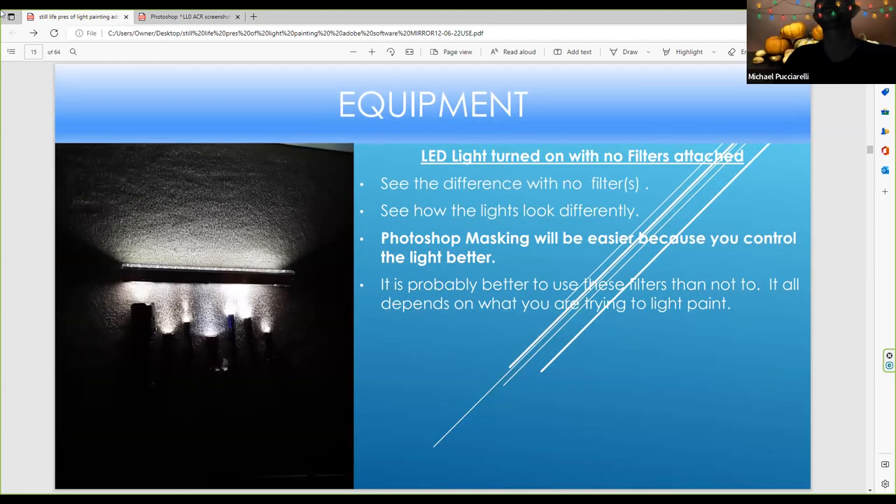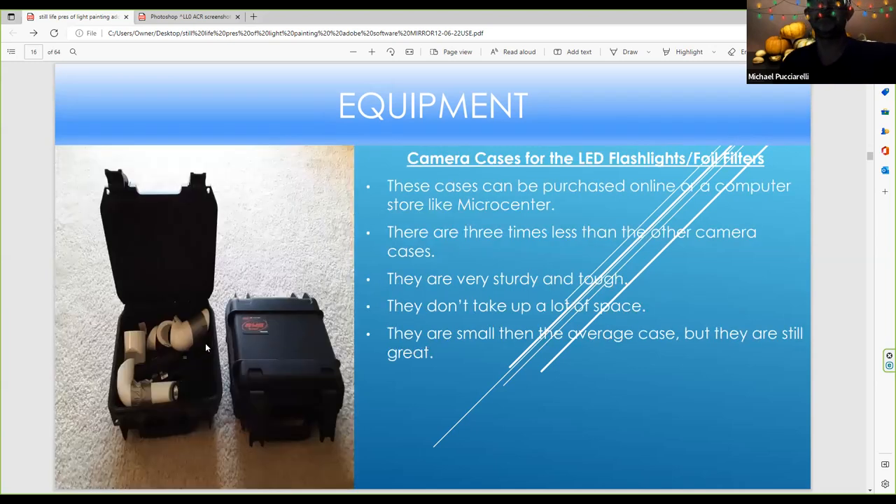See what the LED lights look like when you put in a filter — the light is softer, though maybe a little harsh without it. You have an easier time light painting a properly exposed image with the filter than without. There's a lot of LED light coming out of an LED flashlight, so I recommend a scrim or a filter. These are my cases — I have my LED flashlights and foil filters in a nylon bag. You can buy these cases at a computer store or maybe a hardware store, and they're three times less expensive than camera cases. They're very sturdy, compact, and easy to work with.